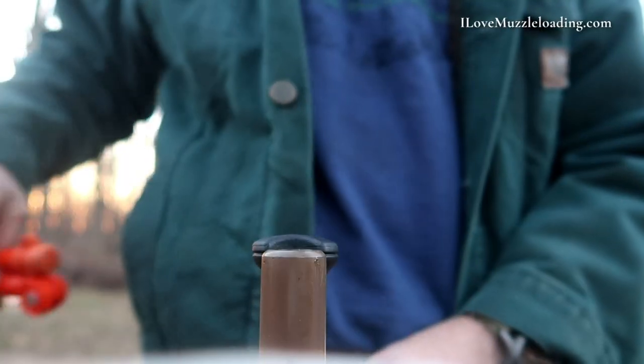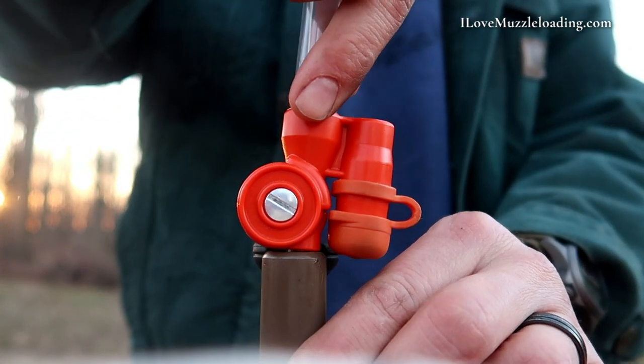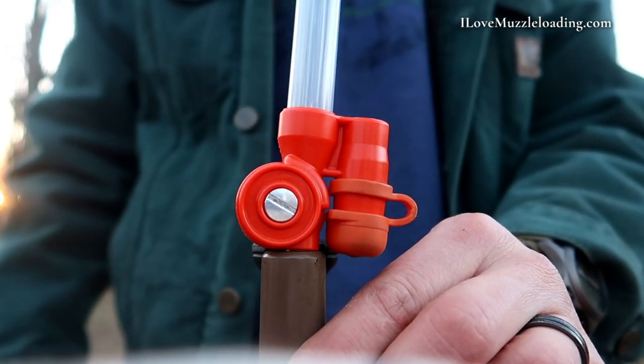When you're ready to load, you simply open up the valve, invert it, placing it down into your muzzle, the powder drains, and you're ready to go. Something I really like about this design is it's not dependent on my fingers, so if I'm out on a cold December day, whether I'm wearing gloves or mittens, I can still grip and rotate this valve assembly to pour out my powder.